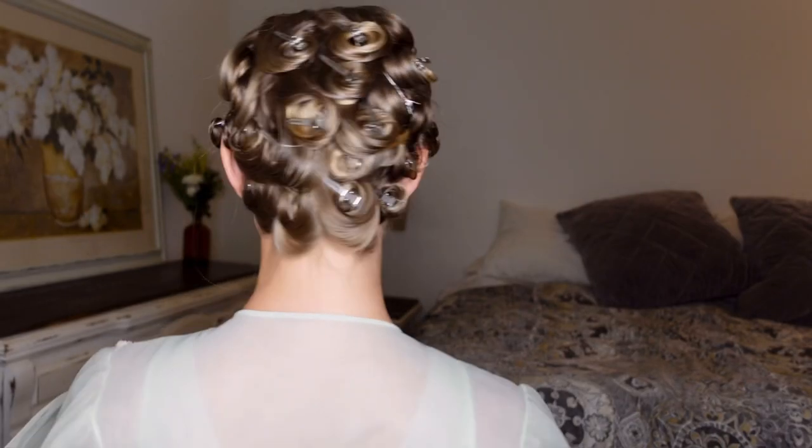You just spent what feels like an eternity creating your pin curl wet set and now you may be wondering: how am I going to sleep with all these metal prongs in my hair? Here's a quick and easy hack to make your own hair turban — all you need is a pillowcase to make this more comfortable for sleeping.